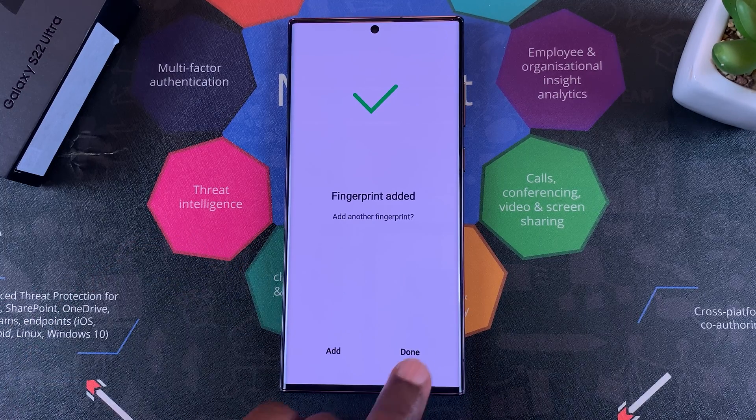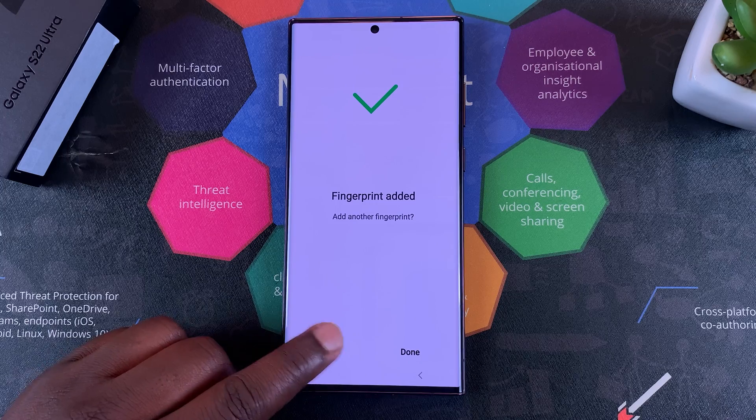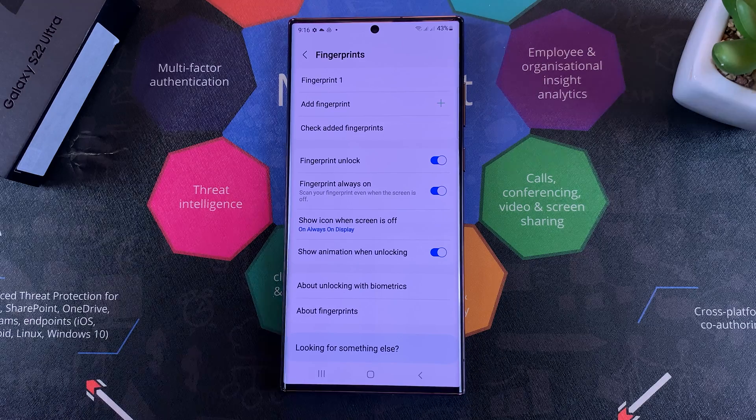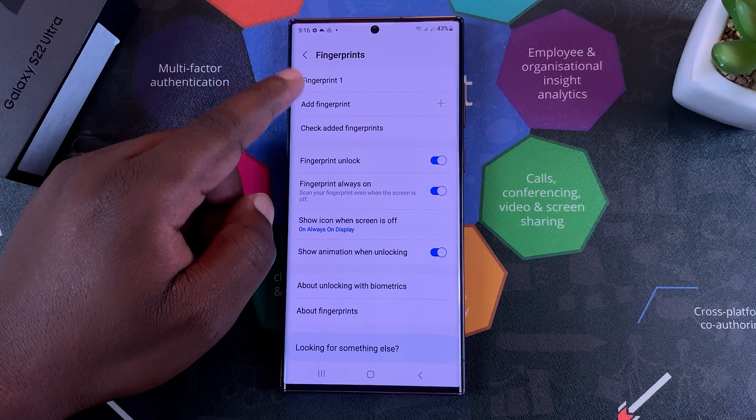Once it's added, you can tap on Done, or if you want you can add an extra finger. For me I'm done, so I'll tap on Done. Later you can always come back here to add another fingerprint.